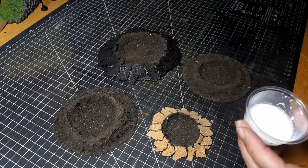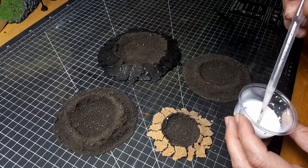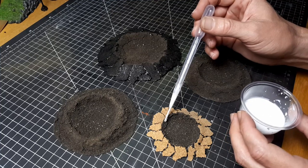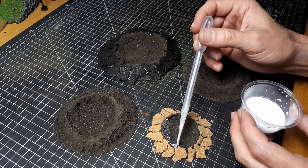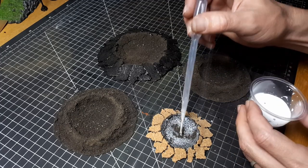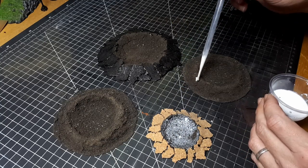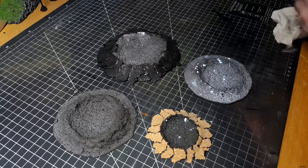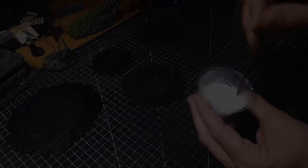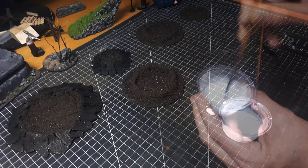Give it a couple of hours and these should dry up pretty well. I'm going to seal all this dirt texture in using a dropper with some PVA glue and water — you could use a paintbrush as well, I just find the dropper a little bit easier. These are fairly cheap to buy at a craft or cheap shop. Once it's all applied it does look pretty bad with all the white glue, but as you can see it dries up clear, sealing in all that dirt texture, and then we can start applying some flocking.